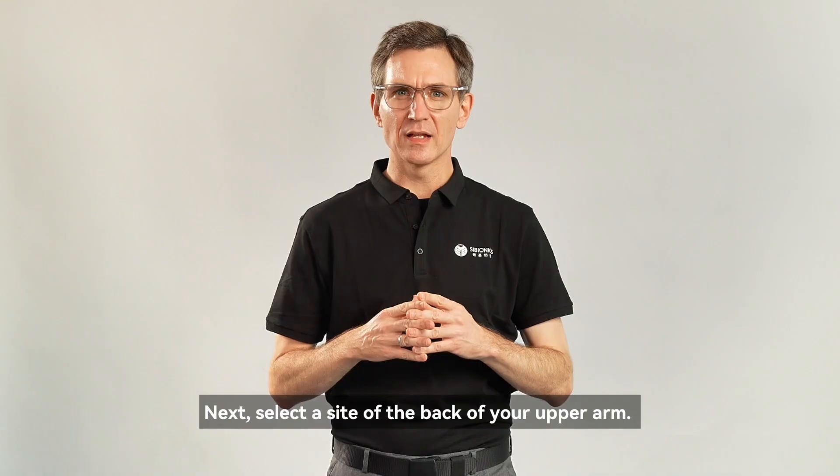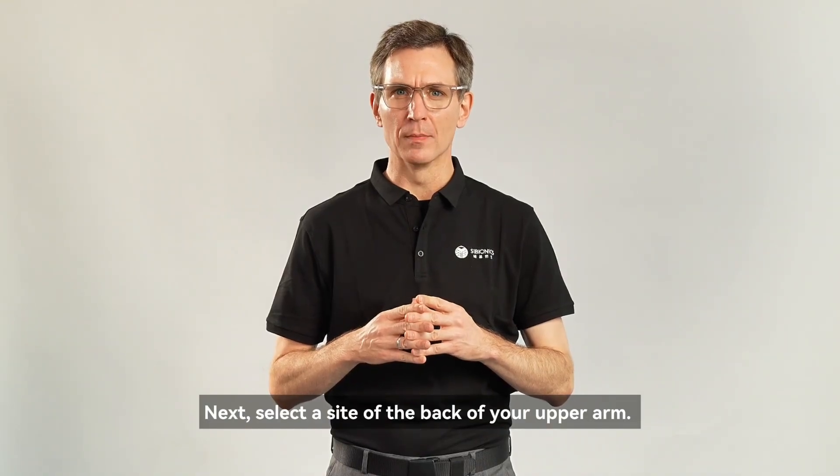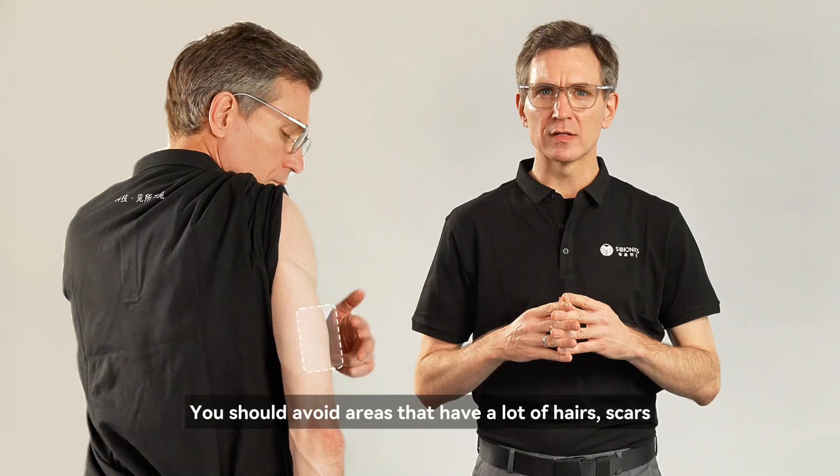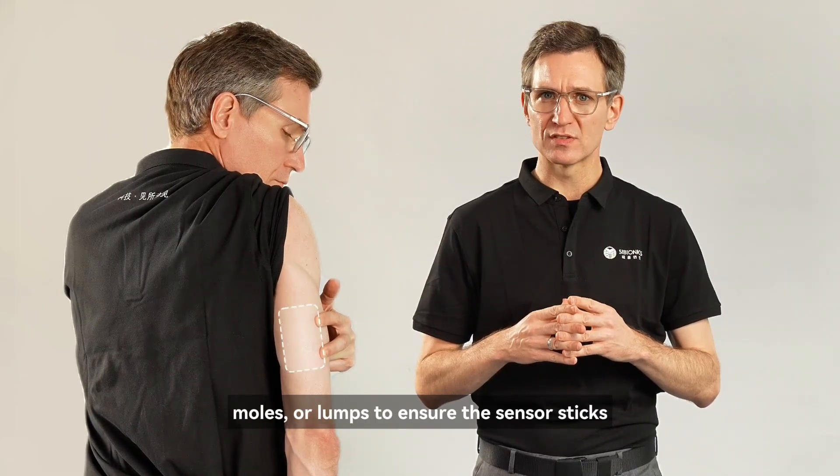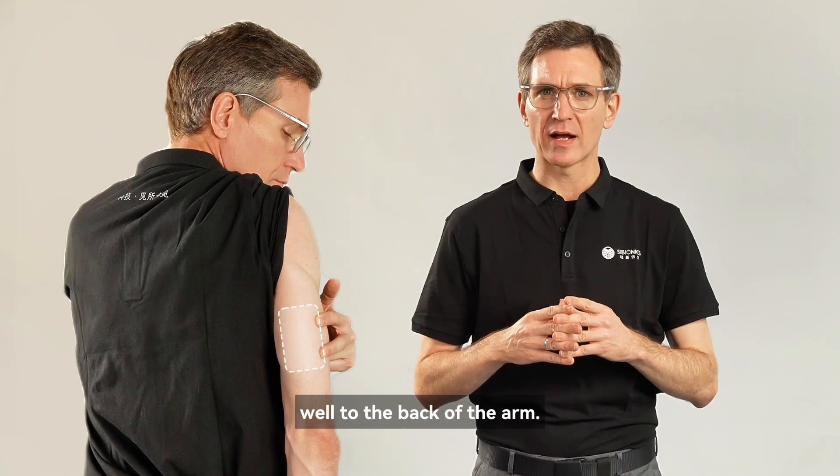Next, select a site on the back of your upper arm. You should avoid areas that have a lot of hairs, scars, moles, or lumps, to ensure the sensor sticks well to the back of the arm.